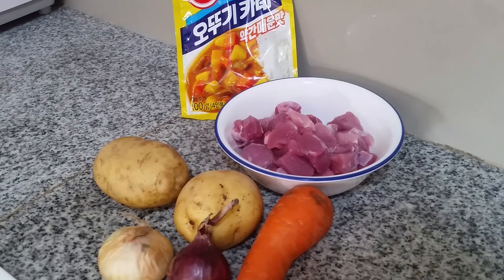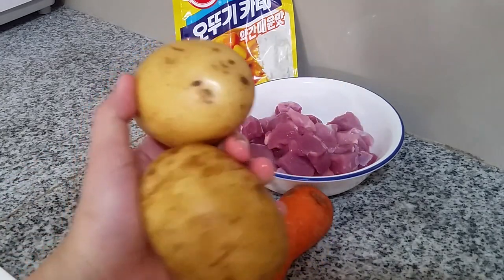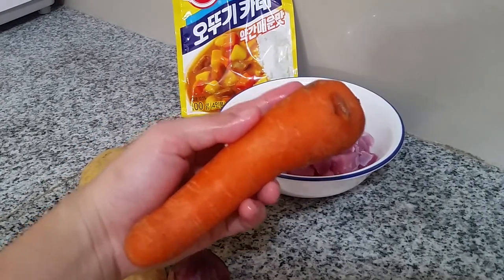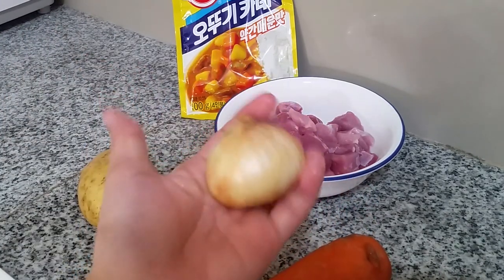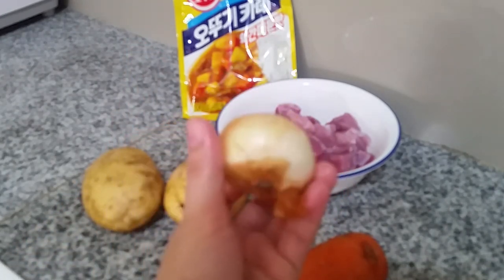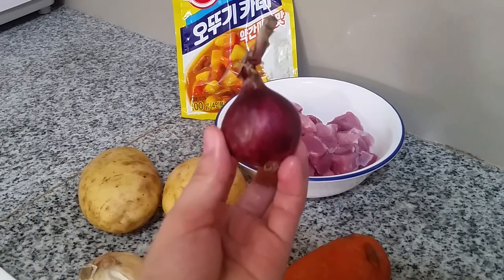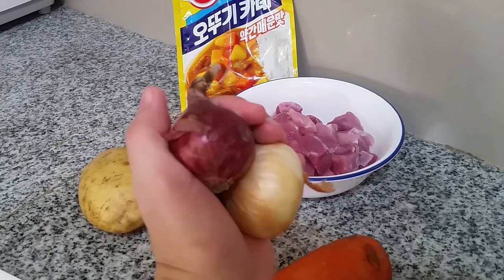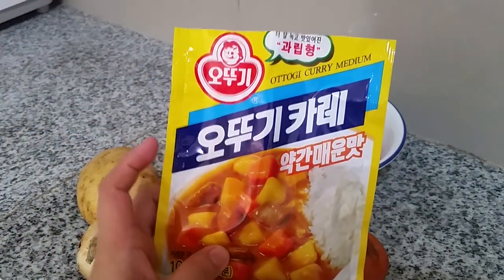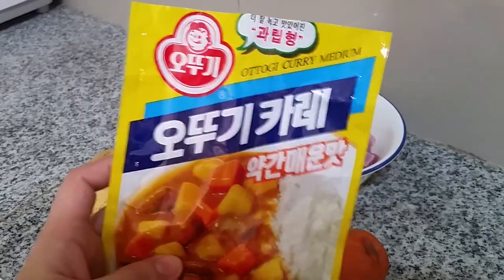The next ingredient is two medium-sized potatoes and one medium-sized carrot. For onions, Korean cuisine prefers white onions over red onions. I didn't have enough white onions left so I'll add some of our native onions as well. And the most important ingredient is this Korean curry powder — Otogi Curry, medium spiciness.